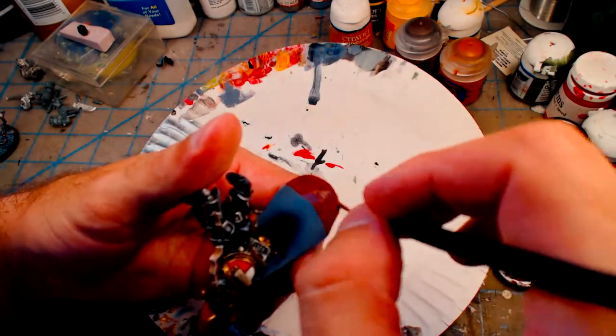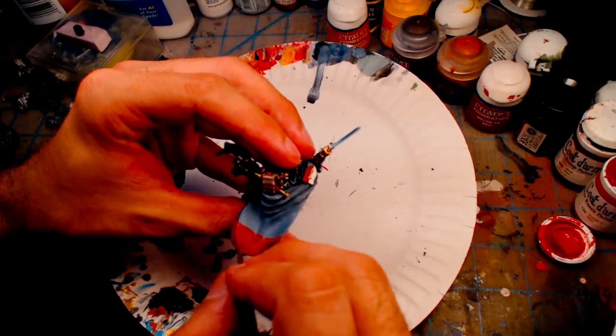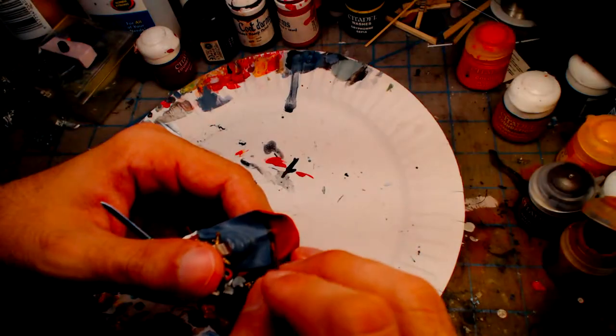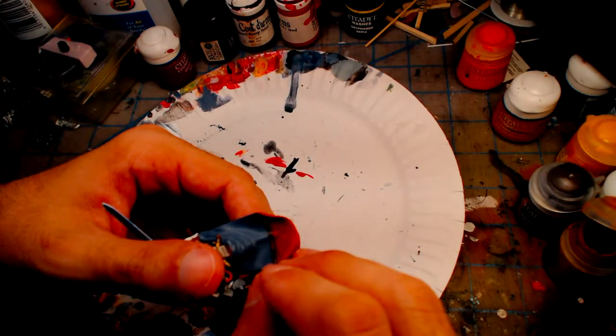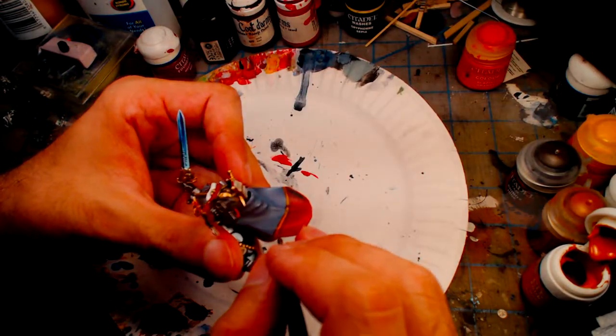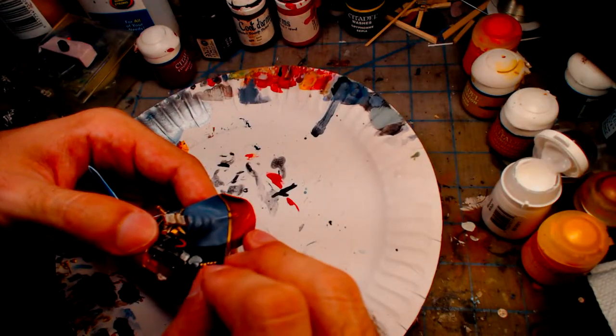The end of the cape has a base layer of Brick Red, a layer of Citadel Mechrite Red, then Vampire Red. The base of the stripe is Rhinox Hide, followed by a layer of Citadel Mournfang Brown, a layer of Citadel Jokaero Orange, Flash Gitz Yellow, and a thinned bit of Morrow White.